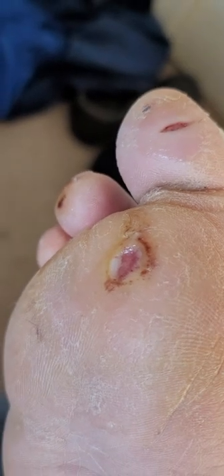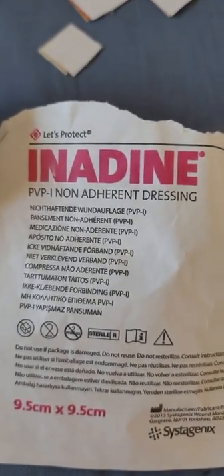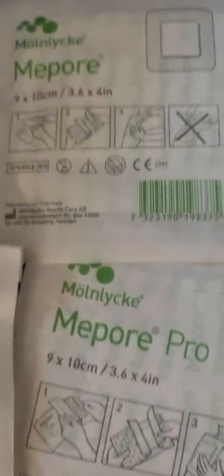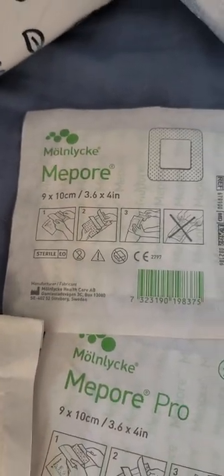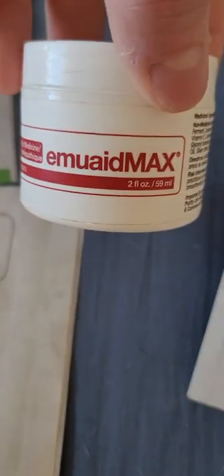There are a couple of products I use that are really good. One is called InaDerm — I'll show you that in a second — NuDerm alginate, which is a silver-based dressing, and MePore and MePore Pro. These are must-have bandages if you're diabetic, far better than a few others.